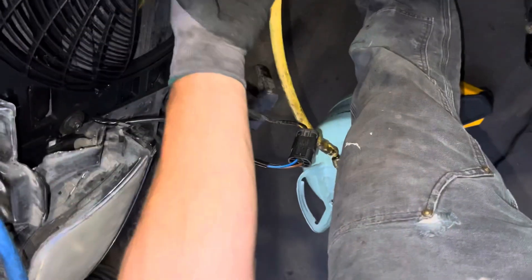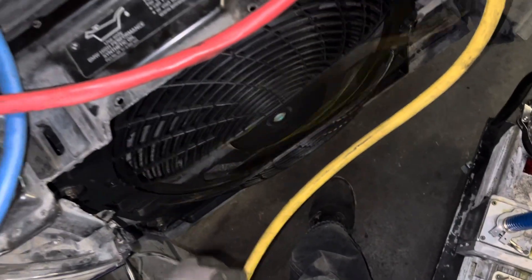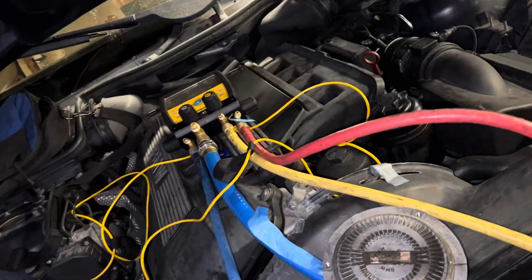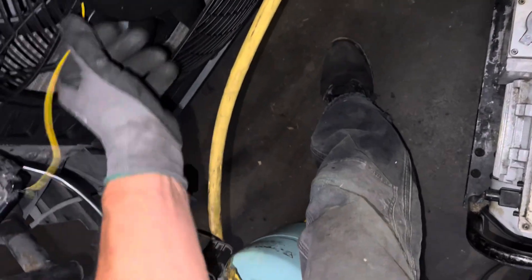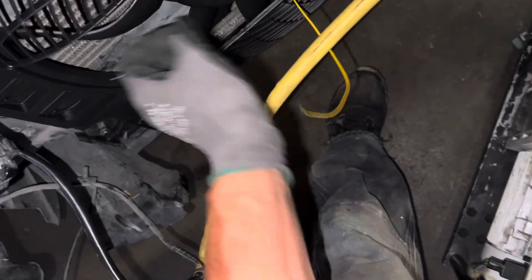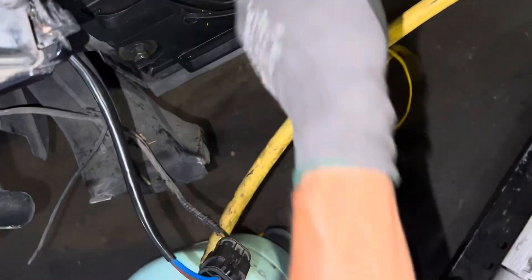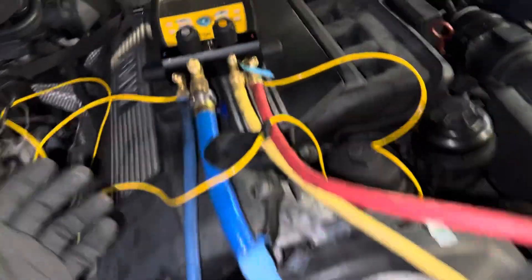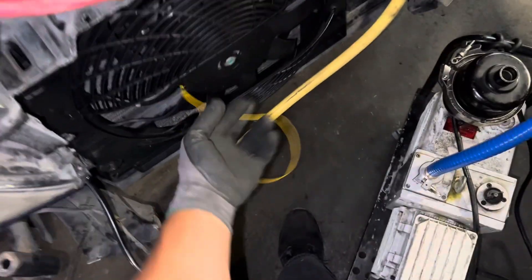And I just ate my thermal probe off of my gauge there while I wasn't paying attention — I set it off. I'll leave this on video. I just ate my thermal probe off my thingamajigger here. Oh well, let me fish that out of there. So far so good for this video — good thing I have a lot of these thermal fan probes. I think we're finished for the day because this thing is doing really good. I'll catch you guys later — as you can see, stuff happens.